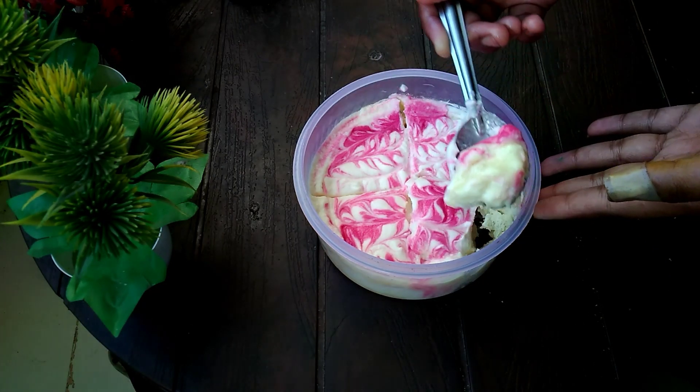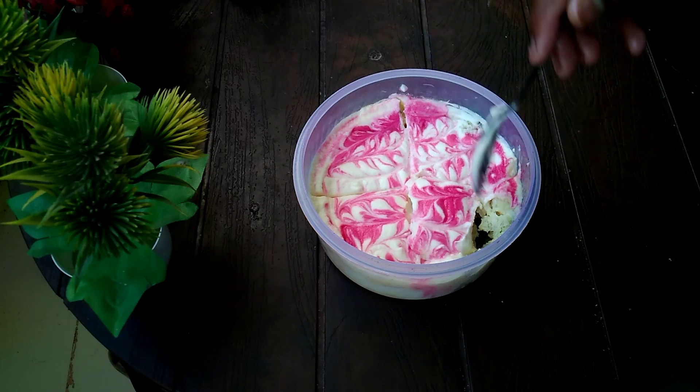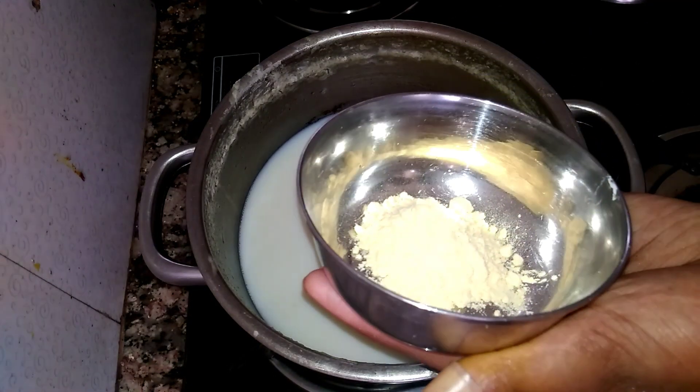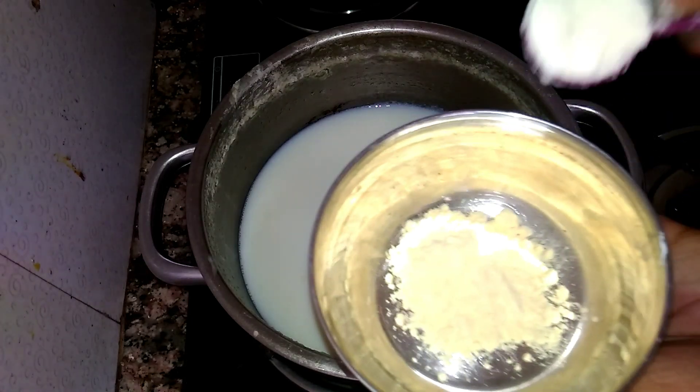Simply, here we will show you — see, it's a good texture. You can make it very good. First, we will make custard bread pudding and we will add the custard bread pudding here.